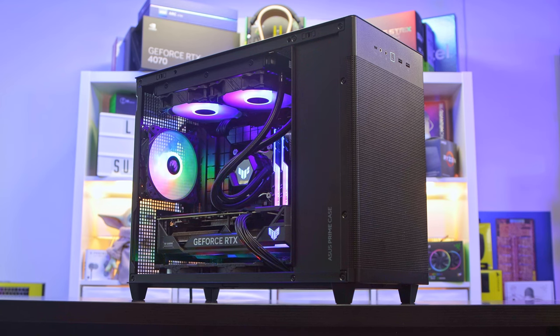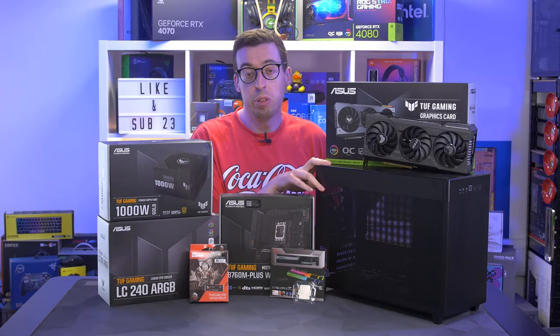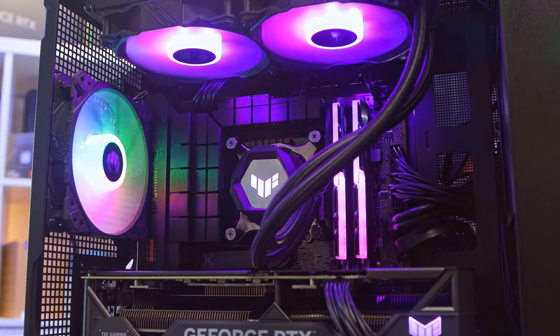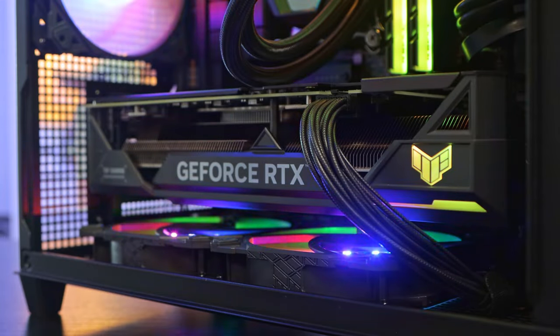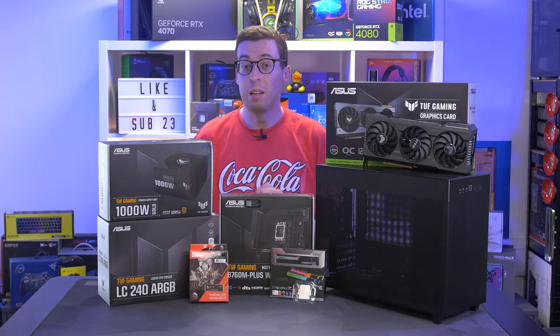Today I'm going to build an absolutely epic gaming system using the RTX 4070 Ti and the Intel 13600K. We're going to put everything into the Asus AP201, which is a compact yet feature-rich case. We've also got some other Asus TUF products which offer great value for money, plus memory and storage from Seagate and G.Skill. I'll run you through all of these parts as we go throughout the video, so let's get building.